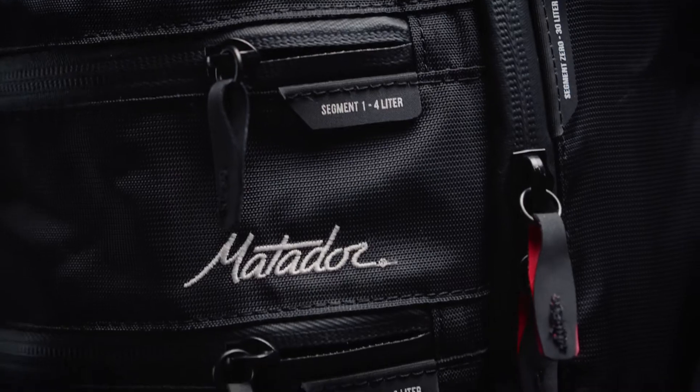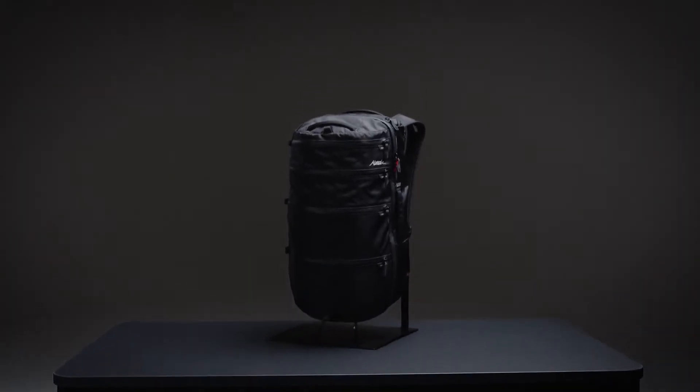Built for maximum organization on epic days or short trips, the SEG 30 combines the best assets of a backpack and packing cubes into one convenient and minimalist design.